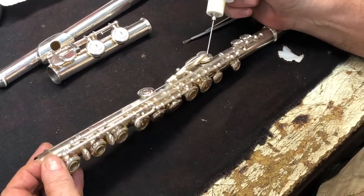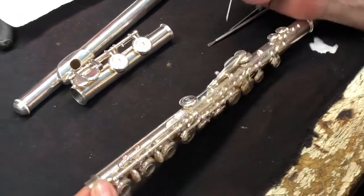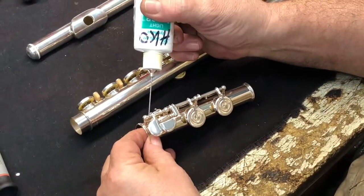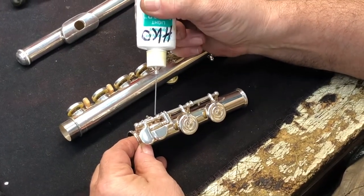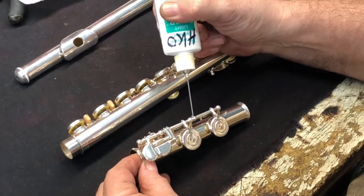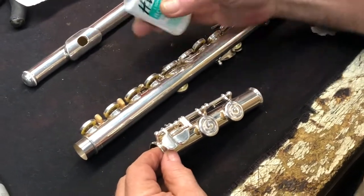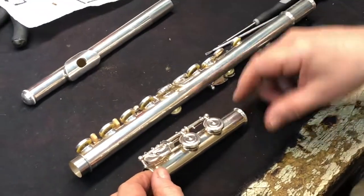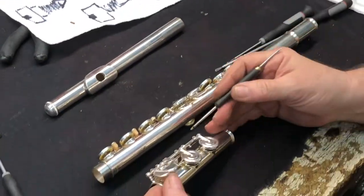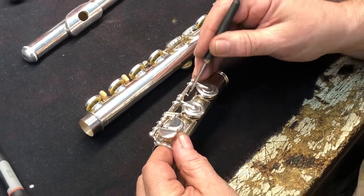The oil keeps rust from getting in, which is a problem here in the south with high humidity. Use a heavy key oil because it's warm here. If you use heavy key oil up north and it gets cold, the keys will slow down — you may want a thinner key oil in New York in winter. Here in the south, the oil dissipates relatively quickly because of heat and high humidity, and this is the way to drive out that humidity.